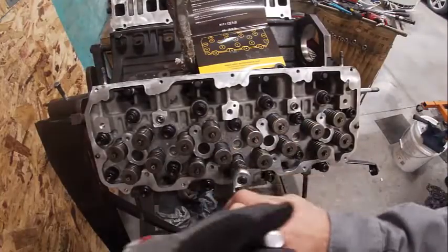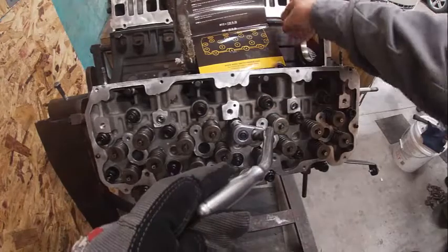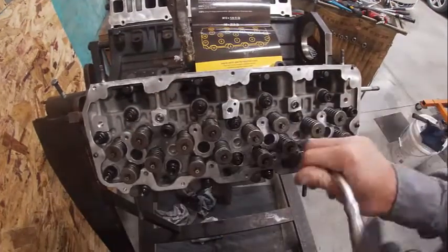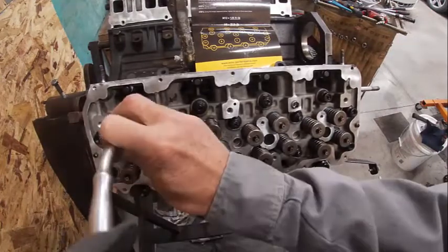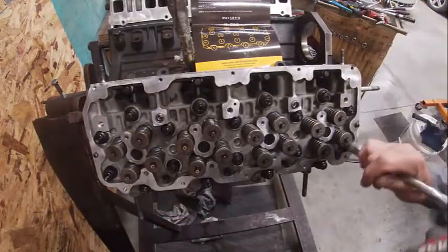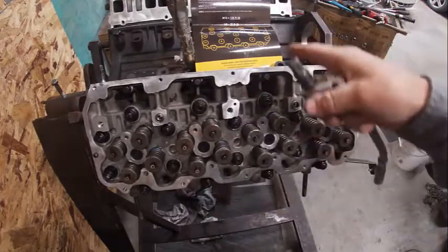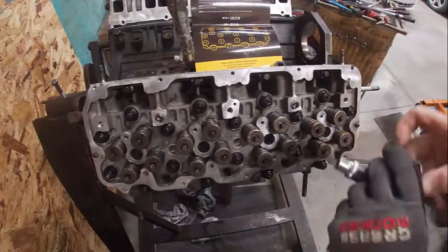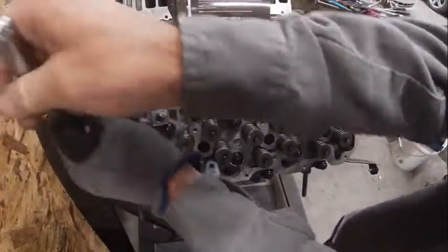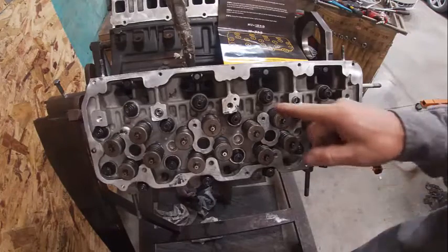I'm going to run all my nuts down in the correct sequence. I've lubed them all and I'm just going to run them down snug — not tighten them yet. We follow the torque chart here. It goes 1, 2, 3, 4, 5, 6, 7, 8 — basically a circular pattern from the center — then 9, 10, 11, 12, 13, 14, 15, 16, 17, 18. Then we swap sockets for the 4 small ones. After the initial torque on the big ones, I'll tighten the small ones. Same thing with those — start in the middle: 1, 2, 3, 4. When we torque these, we're going to do it in 3 equal steps ending at 125 foot-pounds on the big ones.